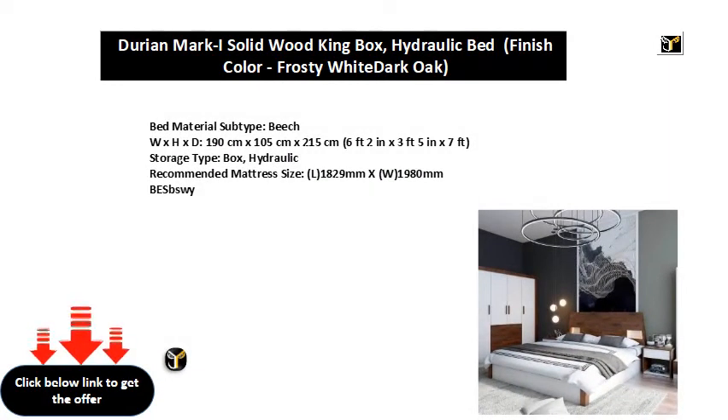Bed material subtype: beach. W x H x D: 190 centimeters x 105 centimeters x 215 centimeters (6 feet 2 in x 3 feet 5 in x 7 feet). Storage type: box hydraulic. Recommended mattress size: L 1829 mm x W 1980 mm. Model code: BASB SW Y.